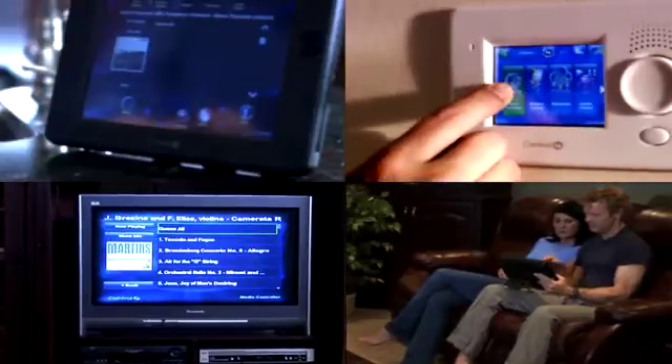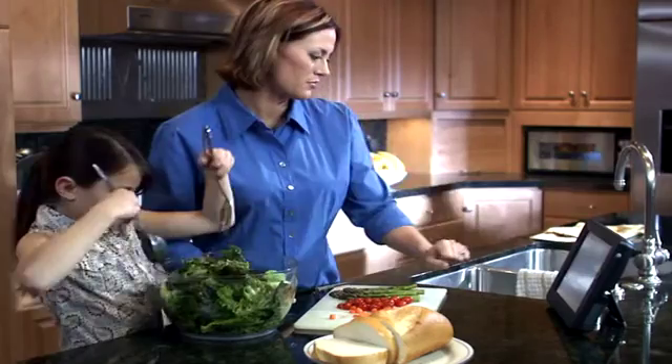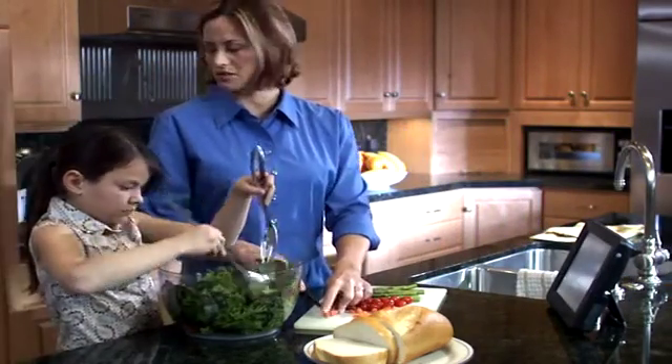You can be listening to your music in the kitchen while somebody else is listening to music in the living room, or the bedroom, or anywhere in your home. The possibilities are endless, and it's all wireless, so you don't need to worry about tearing open walls or running wires all over your house.